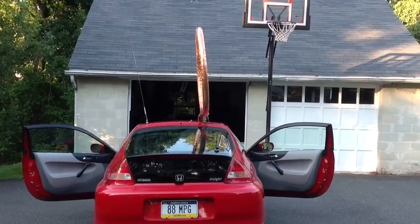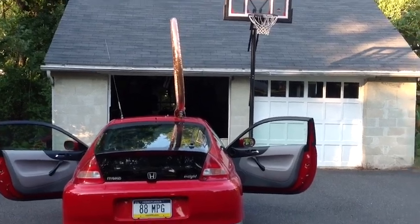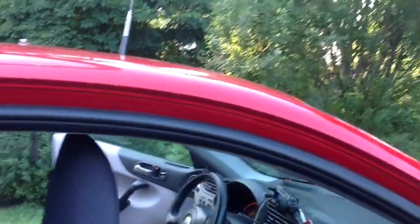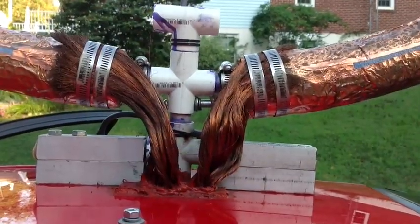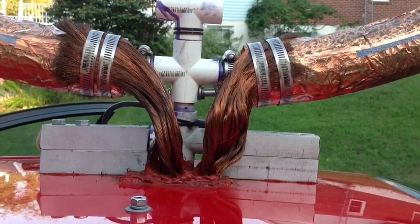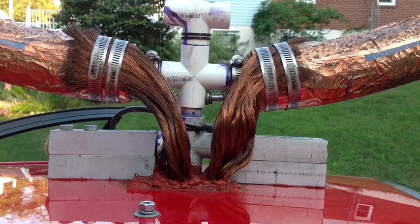Here's the whole rig setup. I've contacted stations in Italy, all over the United States, and the Virgin Islands — it's a very efficient setup and does a nice job. Here's the feed system that handles all the current. Due to the skin effect, it's a very high current system — up to 70 amps and up to 7,000 volts.